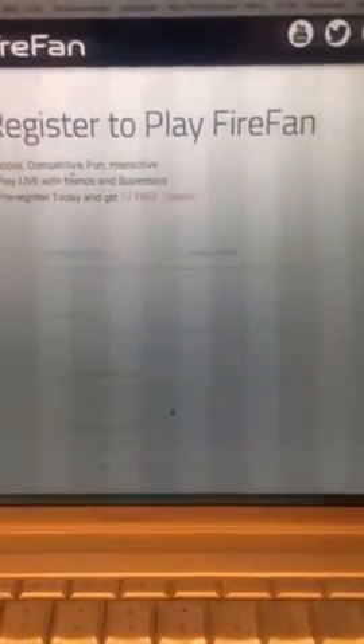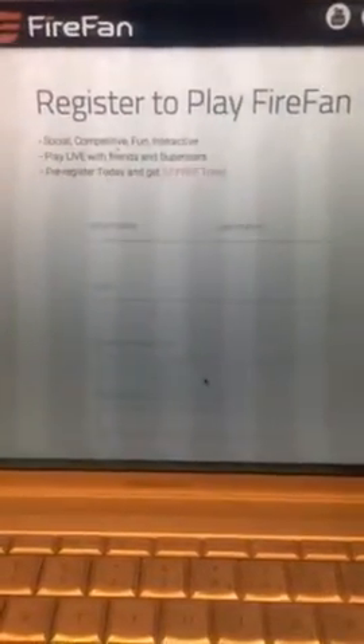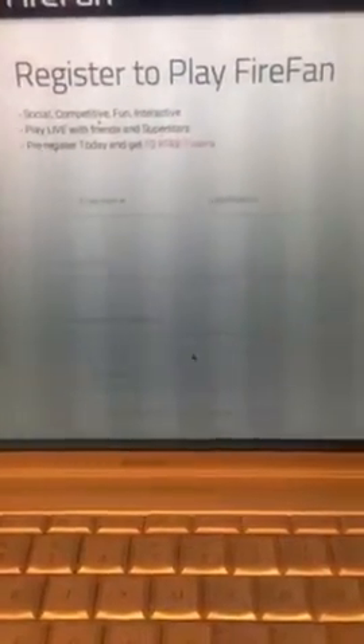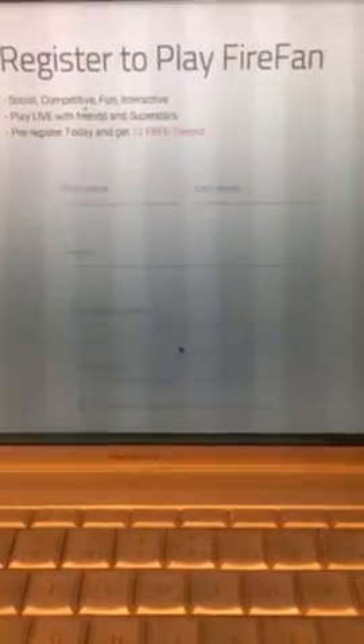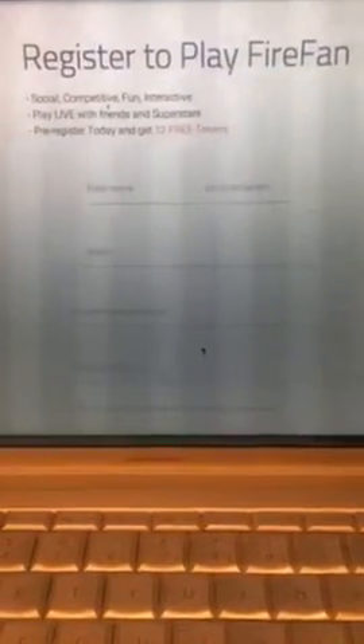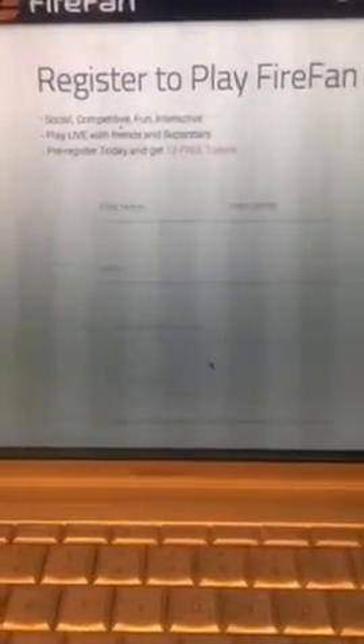FireFan is a brand new app coming out for sports fans. If you're into sports, you're going to absolutely love it. Go to firefan.com — the app will be coming out really soon and it'll be available on Google Play and Apple.